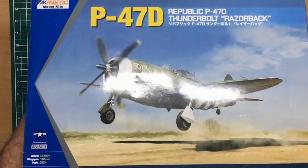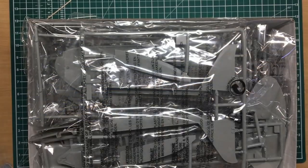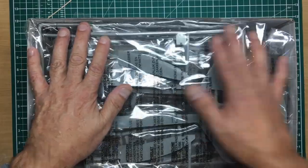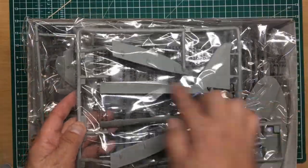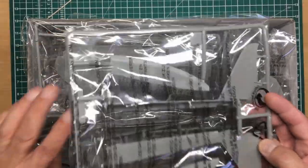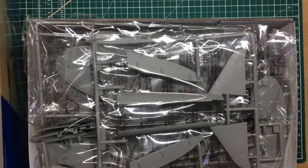I haven't even lifted the lid on this yet, but you can see it's a very weird-shaped box. Let's take the top off - and there we go, we've got lots and lots of plastic and the box is literally crammed full. Because I've seen Phil Flory's review I'm not going to act surprised - yes, we've got the spine part here for a bubble top, but I think this part is only included in the kit because they're giving you the ailerons; more on that in a minute.